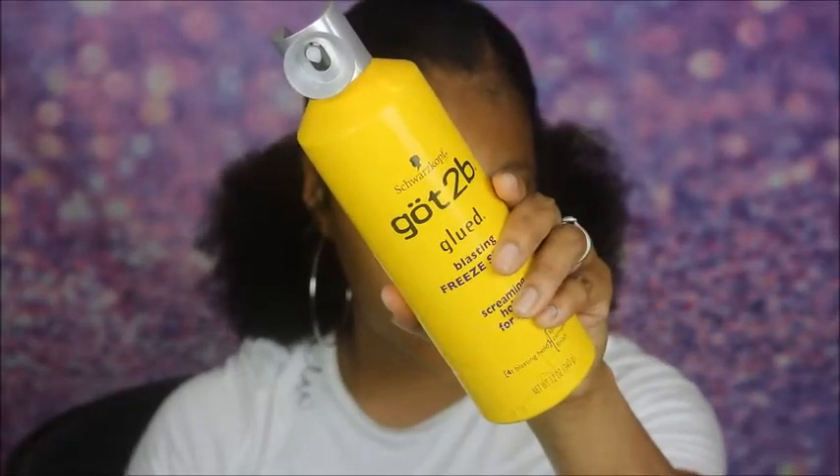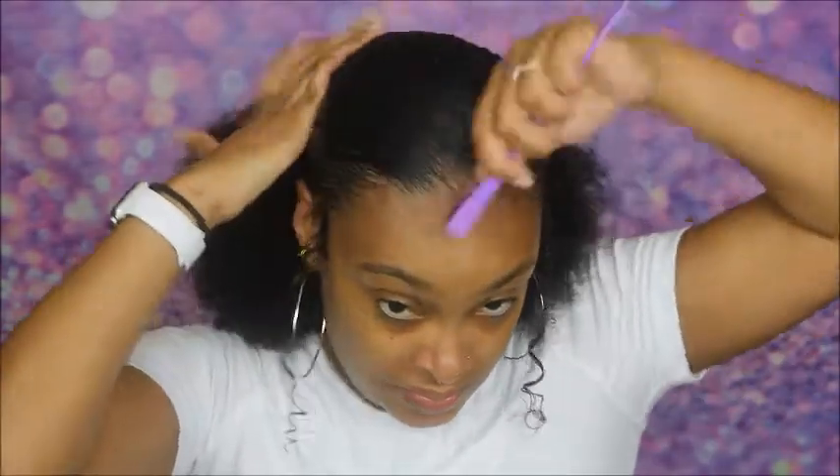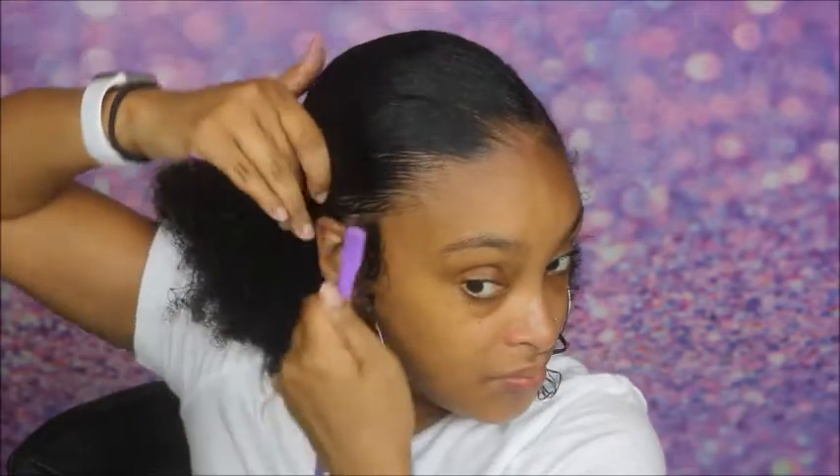Look at that — nice and smooth. Those two products really work well to flatten your hair. It's kind of like you're doing a wash and go, which are the two products I used to do a wash and go, but instead you're putting your hair into a ponytail. Now I'm taking the freeze blasting spray, spraying it all over my head, and that's just going to make everything stay put and lay down any flyaways. And I'm taking this little edge control brush tool — it's a brush on one side and a comb on the other — and I'm going to smooth my hair down and lay my baby hairs.